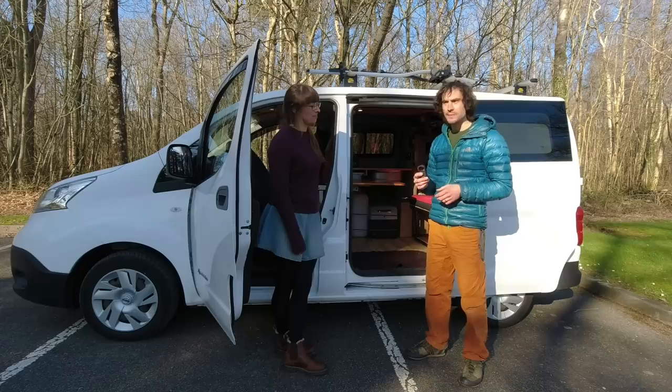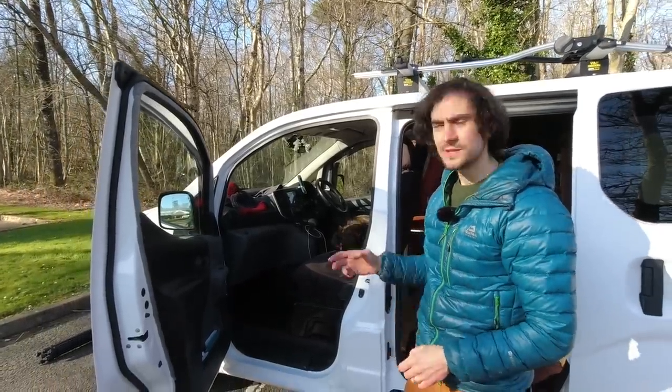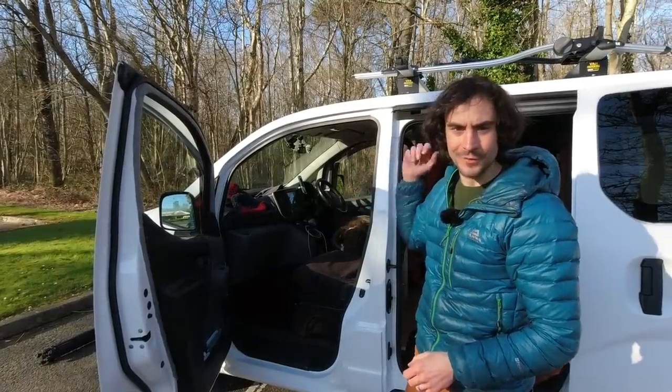So far we've had it for three years now. I'm just going to give you a quick tour of the van, starting up front and working our way back.